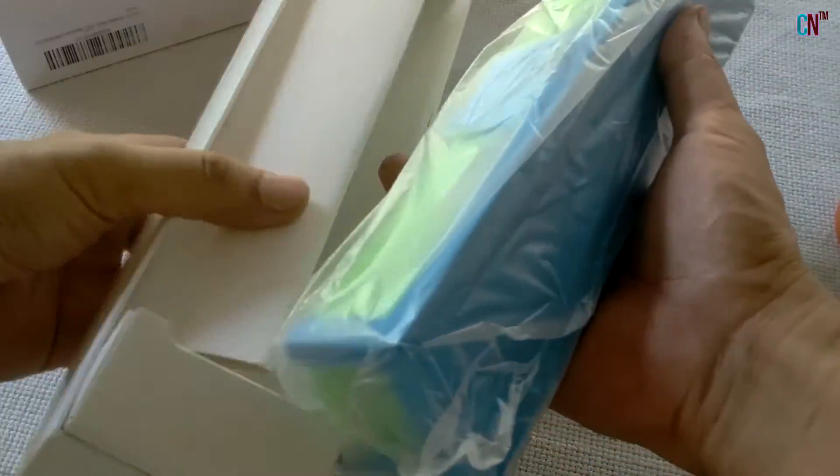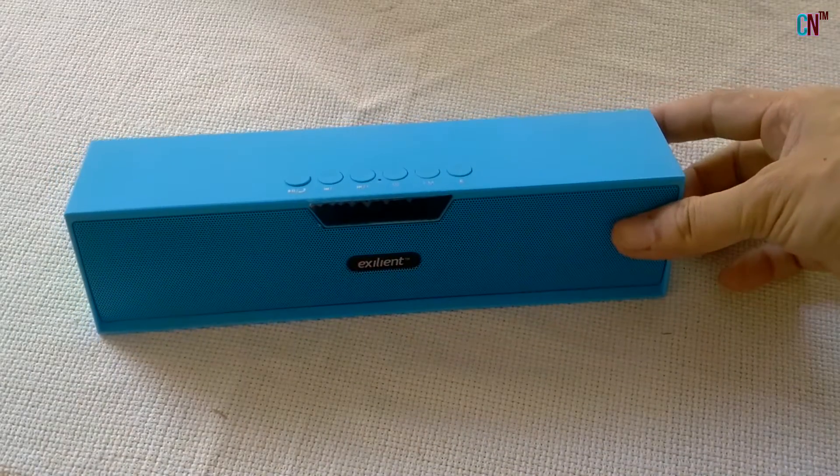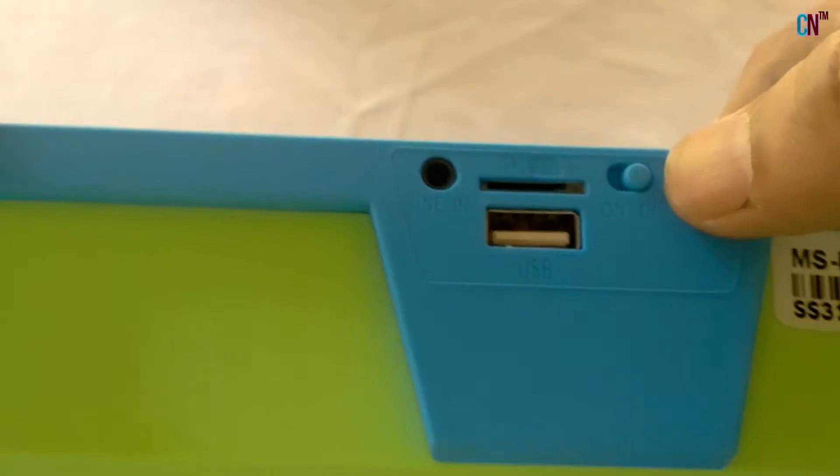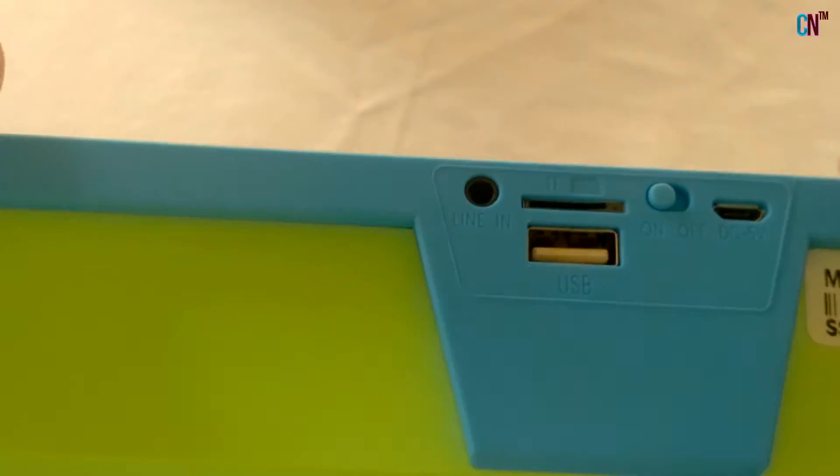First, let's talk about the build quality. The front grille is metallic and is painted on with blue, and the rest of the body is made of plastic, which feels very smooth to touch and a bit velvety. It definitely feels nice and durable too.